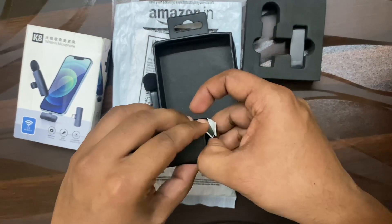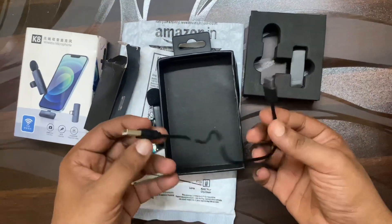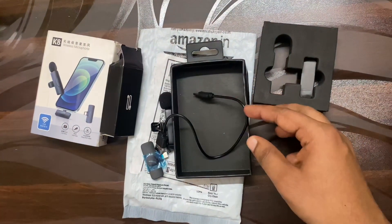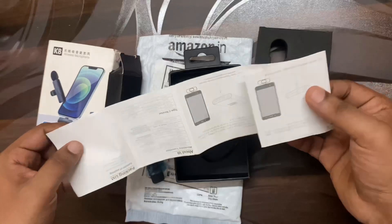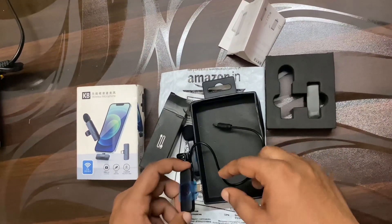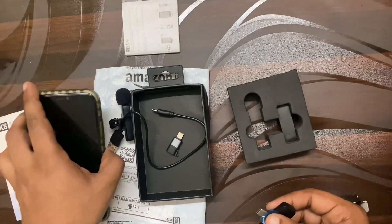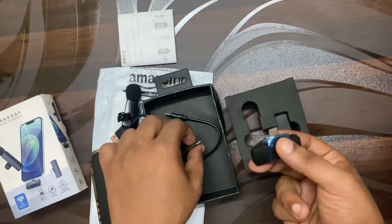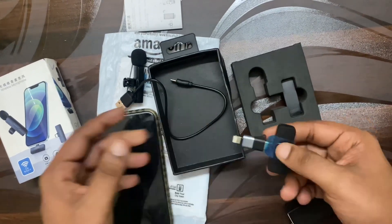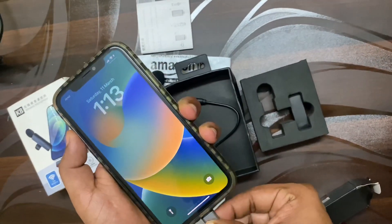There's a charger cable — you can use a USB cable. I'm going to charge the mic using the USB cable. I'll charge everything, then connect and set the mic.